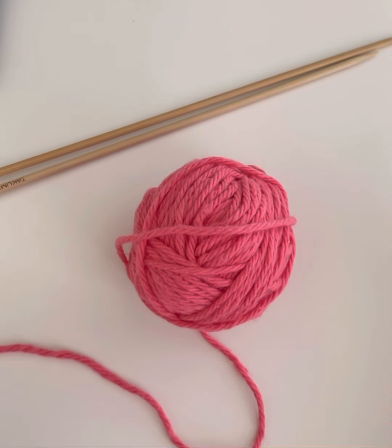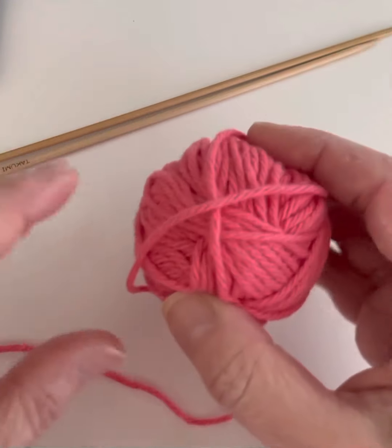This is Garleen from The Kitchen Sink Shop and in this video I'm going to demonstrate how to do the long tail cast on in knitting. This is one of the most commonly used cast ons that is fairly simple once you get the hang of it.